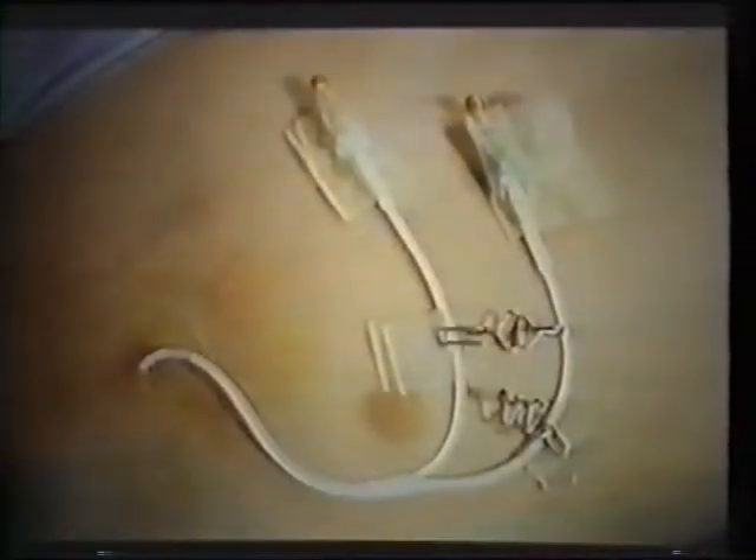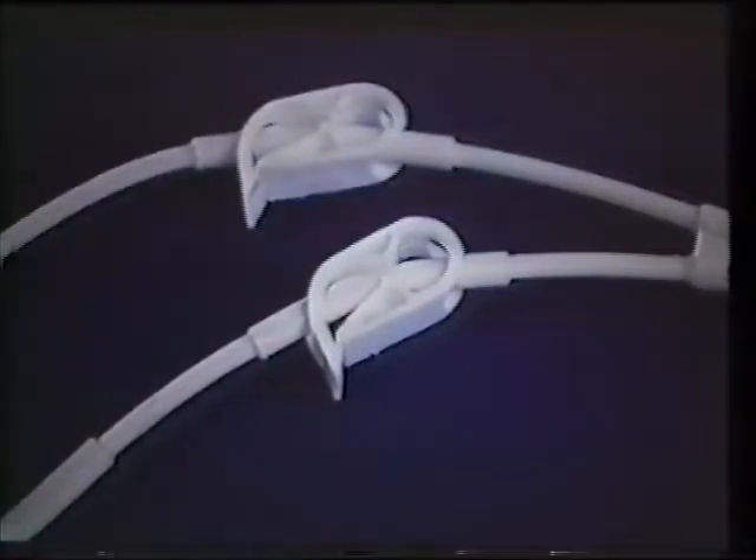It is very important to note that even if clamps are not placed on the Hickman catheter in surgery, they must be in place before removing the catheter cap. This avoids an air embolism. Some Hickman catheters have pre-attached clamps, which should be fastened over the reinforced segment of the catheter legs.